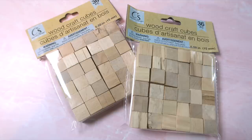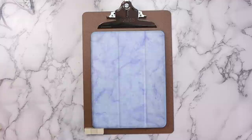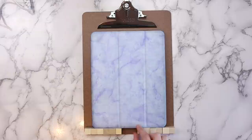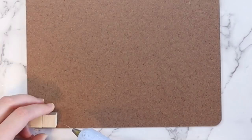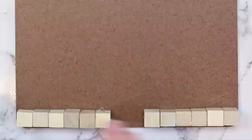The next thing I made was this iPad stand. For this project I used a clipboard, wood craft cubes, popsicle sticks, a picture frame, a hot glue gun, sandpaper, and paint. First I placed my iPad on the clipboard to decide where I wanted the wood blocks. I ended up using six wood blocks on either side and left a space in the middle for a charging cable. Mark off where the wood blocks are with a pencil, then attach them with a hot glue gun, putting glue on the bottom and one side of each block so they're stuck to the clipboard and to each other.